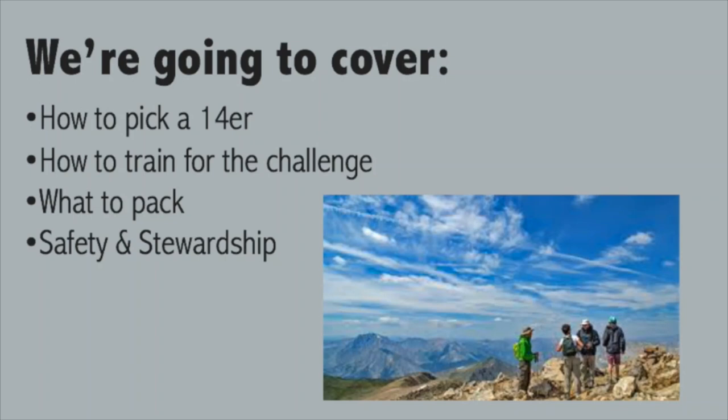In this video, I want to talk about how to pick a 14er — what are some good ones to get started with, maybe for your first 14er. We're going to talk about how to train so that you're prepared for the challenge, what to bring with you, and some important safety and stewardship things you'll want to know before you tackle this summit challenge.